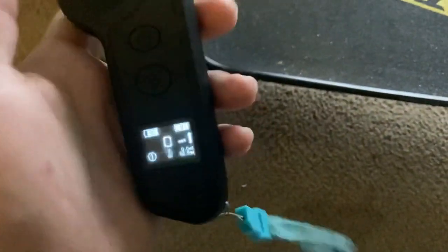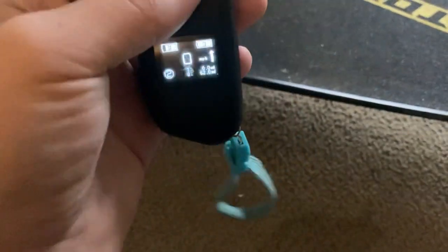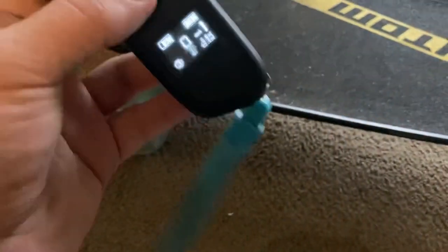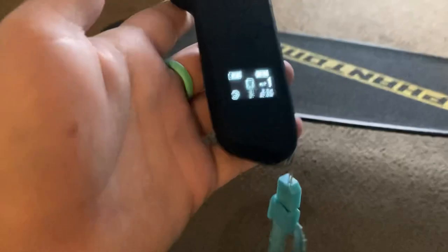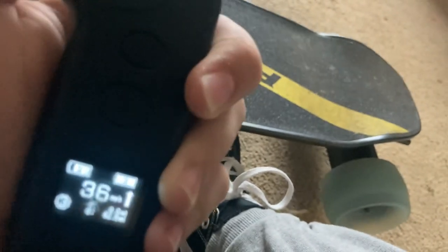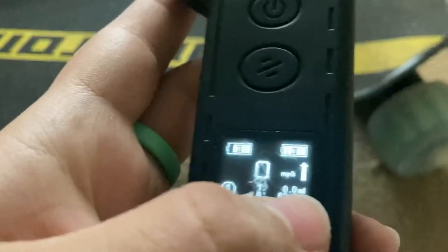Speed mode 3 gets you the top speed. Speed mode 1 gets you 15 miles per hour — it's great if you just want to cruise. Speed mode 2 gets you 22 miles per hour, a good middle ground. Speed mode 3 gets you 30 miles per hour, and you can still go 15–20 mph in that mode, it's just easier to go faster. Also, if you double-tap the mode button you can go in reverse.